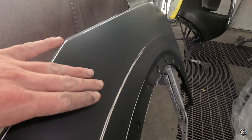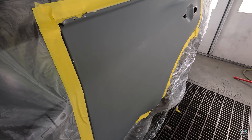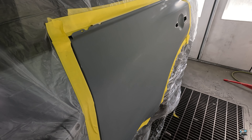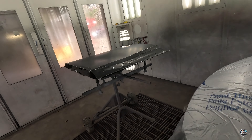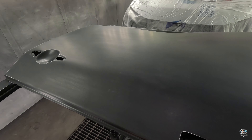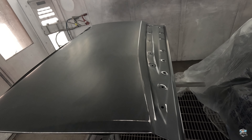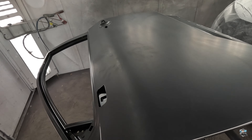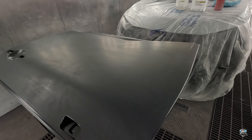These are our parts after cleaning with glass cleaner and degreaser — way cleaner. You don't want to touch them anymore after you clean them unless you have gloves on, or you're tacking them off with a tack rag. The last thing we'll do right before we spray our sealer is hit them with the tack rag — that'll ensure we've gotten all the dust and particles off before we paint.